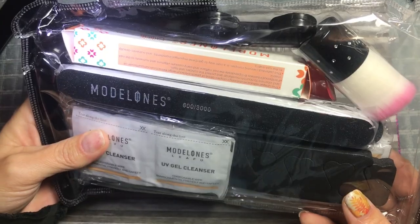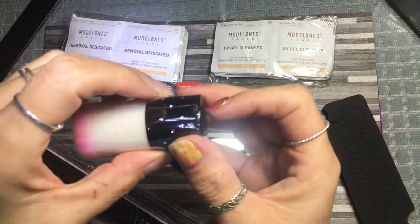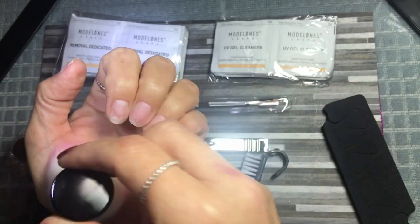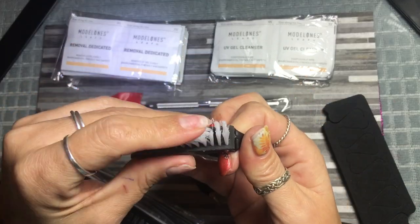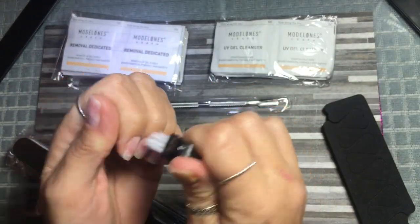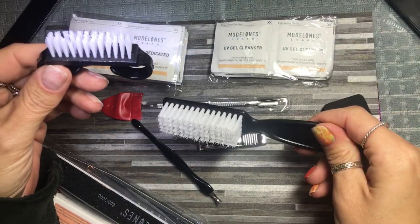I'm going to empty all this out and we'll have a look. So in this wee kit we've got a dusty brush - it's very pretty and very soft, so I would use that after I've filed to just get rid of all the particles. There is this one I would use for your prep - after you've pushed your cuticles back and done whatever nipping you need, give it a wee scrub with alcohol just before you start doing your nails.